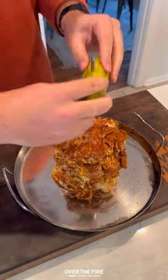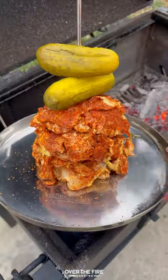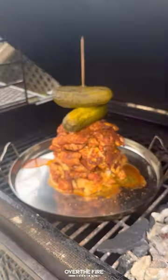Cook in the smoker at 300 for about three hours to 165 internal. Make sure to rotate throughout to get the edges all nice and crispy.